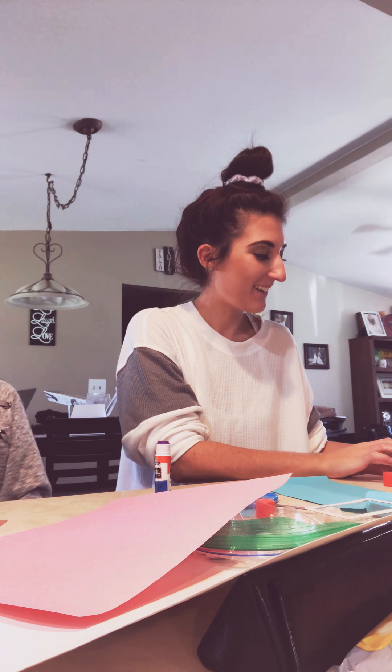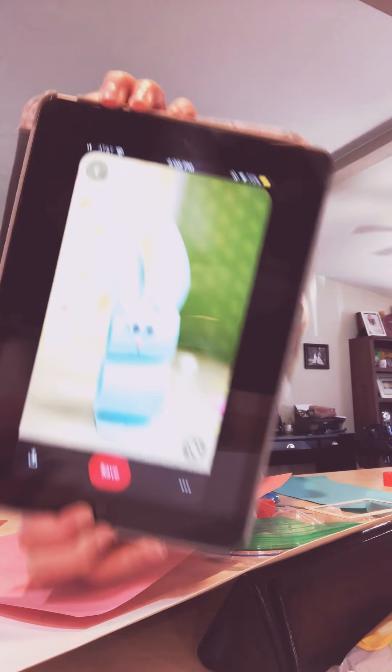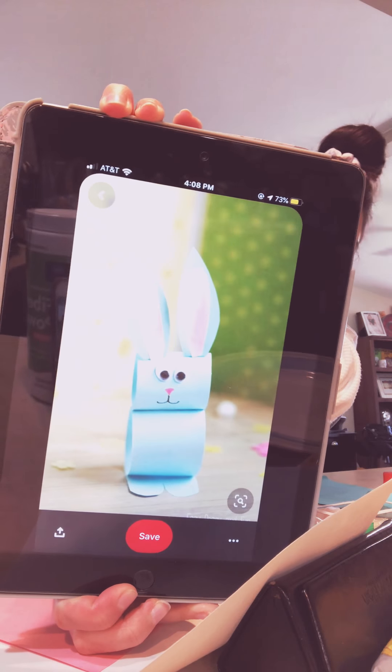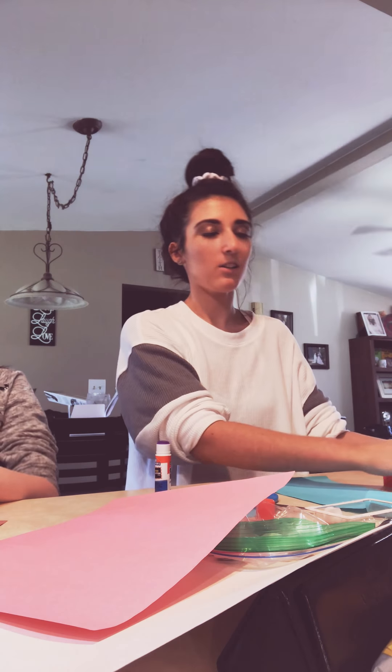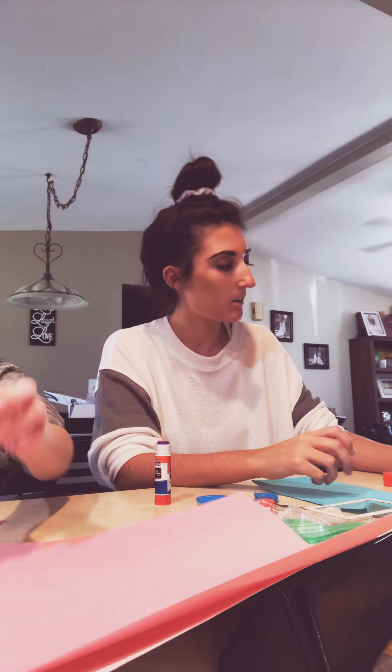Hi guys, we're gonna make an Easter craft this week. We're gonna make a bunny out of paper. You can get colored paper — it can be a pink bunny, a blue bunny, an orange bunny.